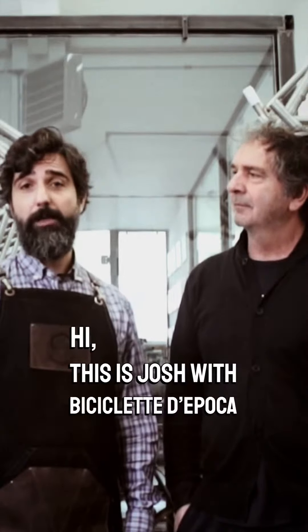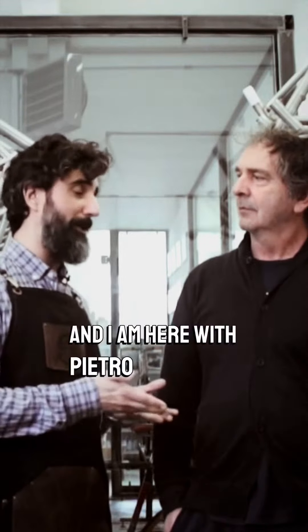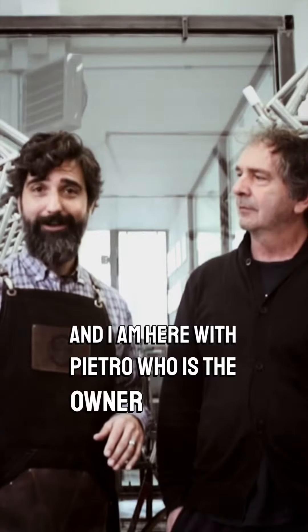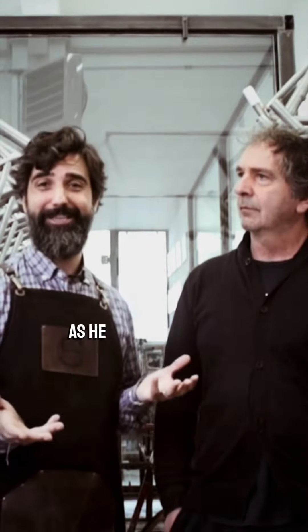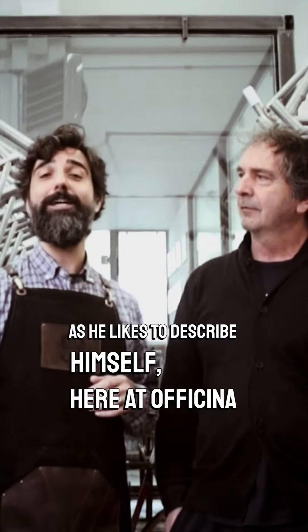Hi, this is Joshua, Biciclete d'Epoca, and I am here with Piero, who is the owner and one of the historic machines, as he likes to describe himself, here at Officina Dario Pegoretti in Verona.